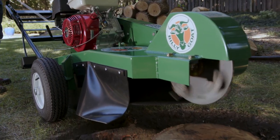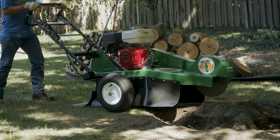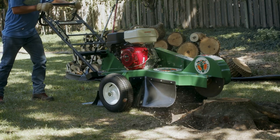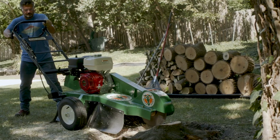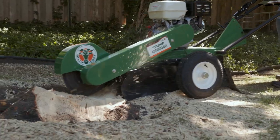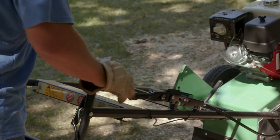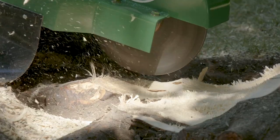Once started, turn the choke off, then the operator can move to the operator position and begin work by lowering the cutting head to the back end of the stump, and slowly sweeping the head back and forth over the stump, removing layers. Work your way down and around the stump. The locking drum brake keeps the unit in place while sweeping the cutting head from left to right during operation.